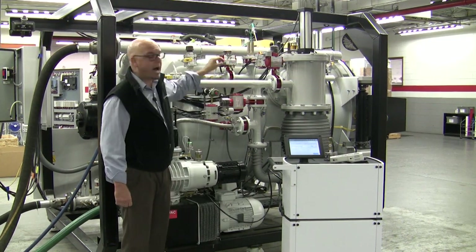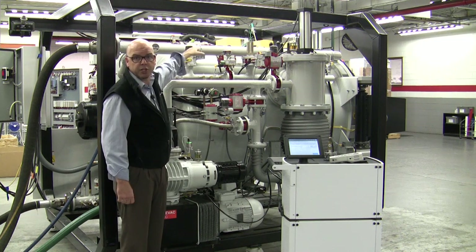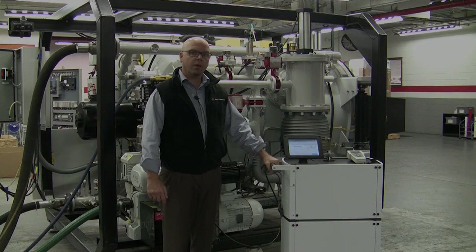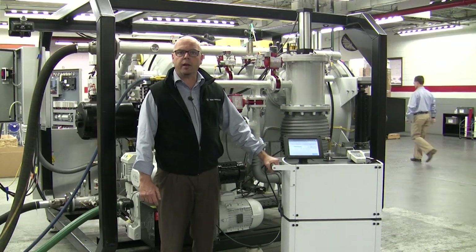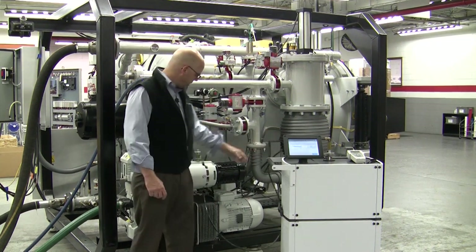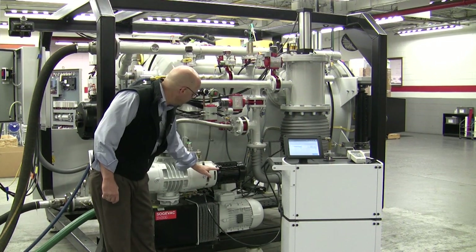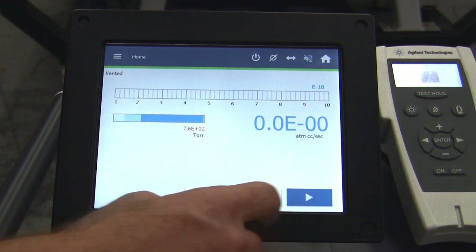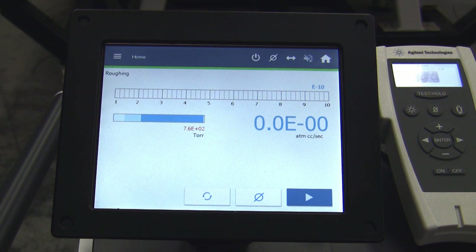Let's not forget about the power feedthroughs on the main chamber, vent lines, and also the main front door of the assembly. Once the leak detector has been turned on and has gone through its normal startup procedure, we will need to connect the leak detector to the valve between the blower assembly and the roughing pump. Now we're ready to leak check our vacuum chamber.